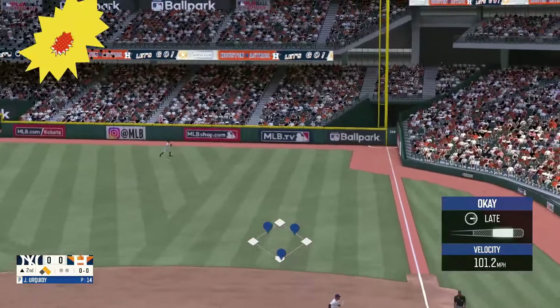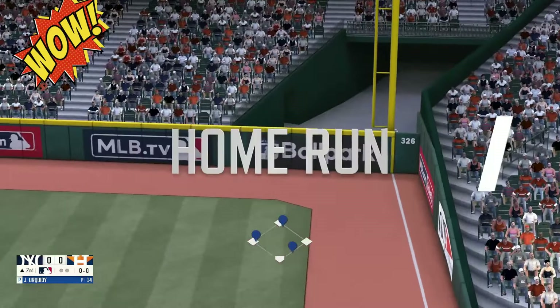Fly ball to right field, got to be close — it's out of here. 3-0.